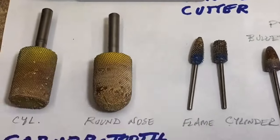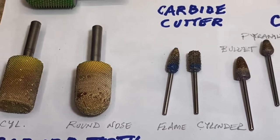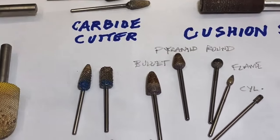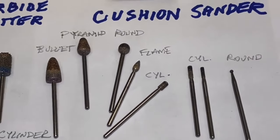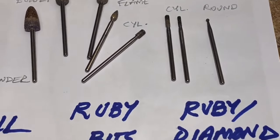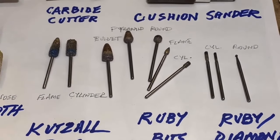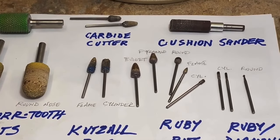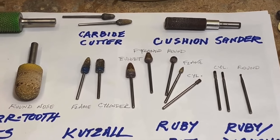I'm going to zoom in further — a lot of these bits look really filled up, as you can see, because they've been used for a long time. But that's a good thing: you can use these bits for a long time. I've had many of these for many, many years and they're still working for me.